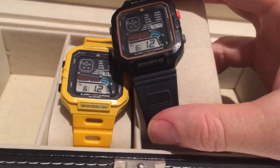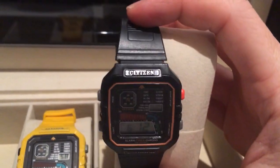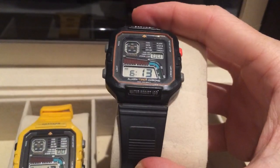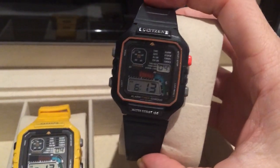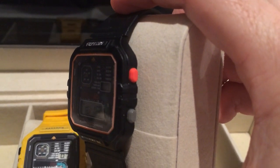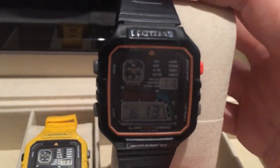It wasn't the one I wanted — I was always after the yellow — but it was a compromise at the time. My older brother actually had a black windsurfing watch, so it sort of reminds me of it being his. The black one, as you can see, has a red button and grey buttons with a red outline.